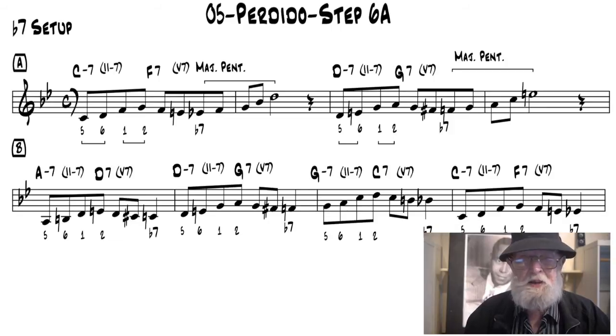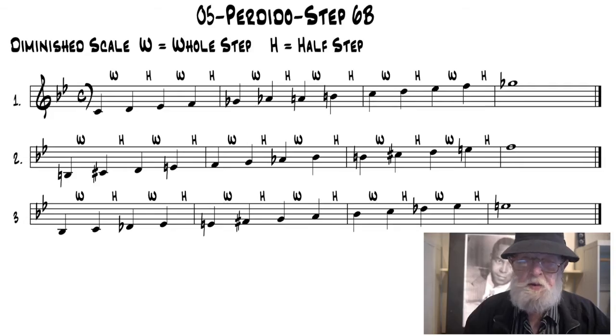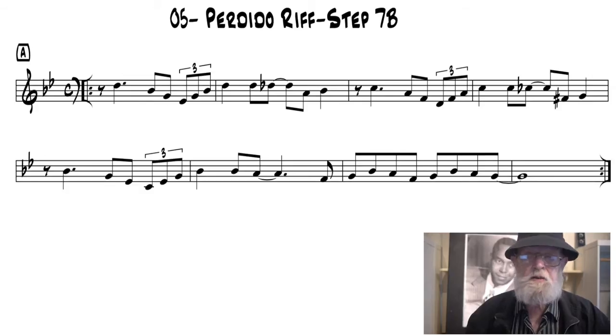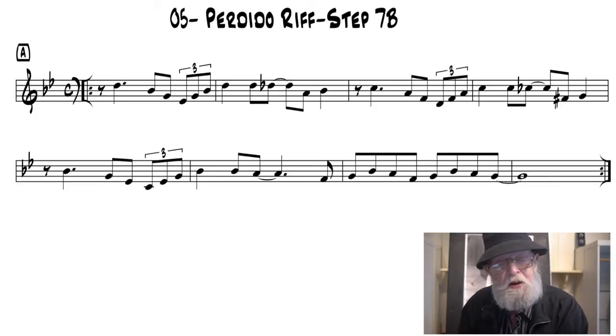In Step 6A, the b7 setup turns major seventh chord tones into traditional bebop licks in Perdido. In Step 6B, the b7 finds the sweet spot for the diminished scale patterns that are possible in Perdido. In Step 7A, pentatonic pairs and blues patterns are mixed through the chord changes in Perdido. Final Step 7B — the traditional Perdido bebop riff that opened this lesson is transcribed for you to learn and play.